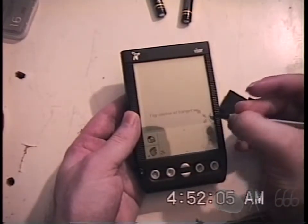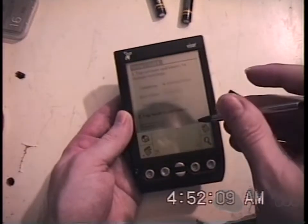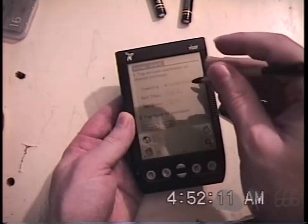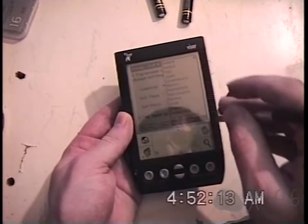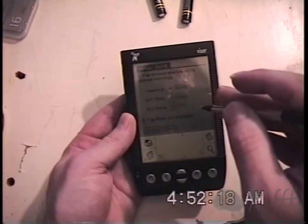Remove the stylus. Use the stylus to tap anywhere to continue. We're going to be asked to tap the center, so let's try and calibrate this. I hear clicking.